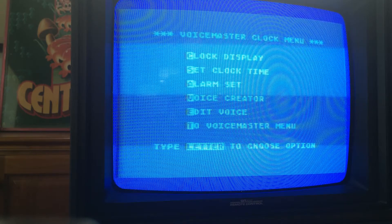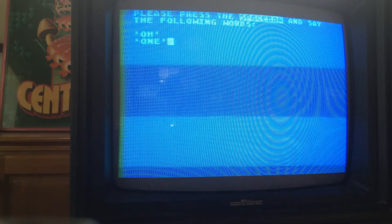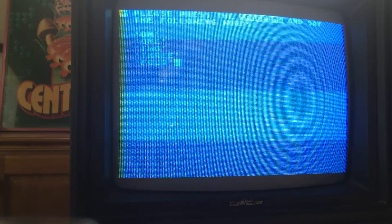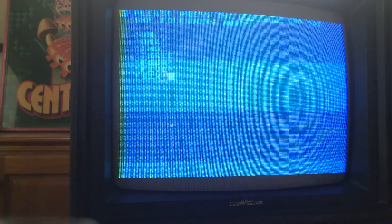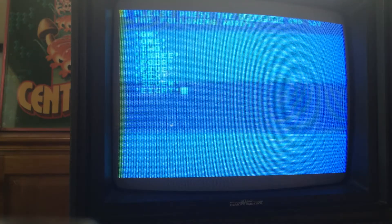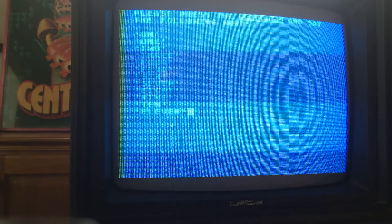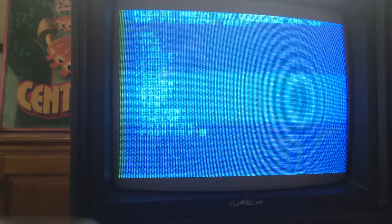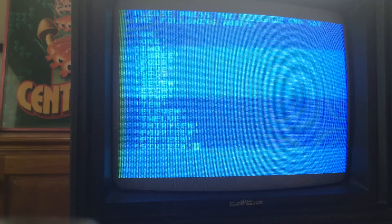Didn't actually get this to work last time. Let's see — voice creator. One. Two. Three. Four. Five. Six. Seven. Eight. Nine. Ten. Eleven. Twelve. Thirteen. Fourteen. Fifteen. Sixteen. Seventeen — really? We're going to do this all the way to sixty? Yikes. Must be done here — jumped ahead a bit.